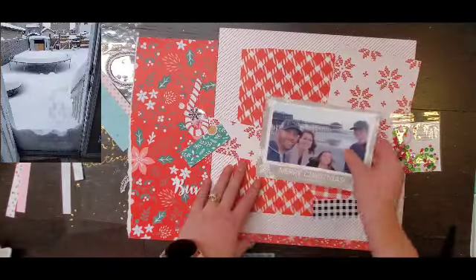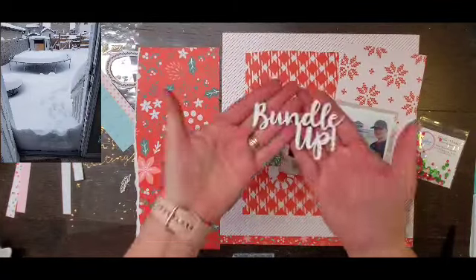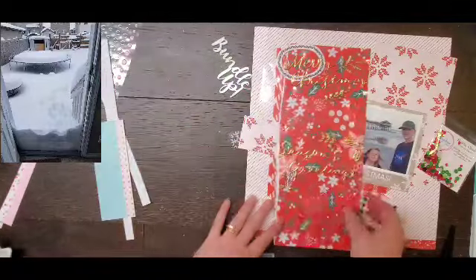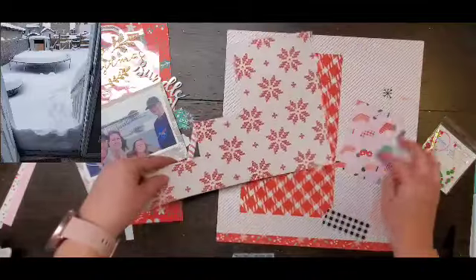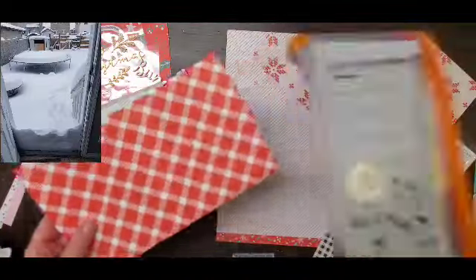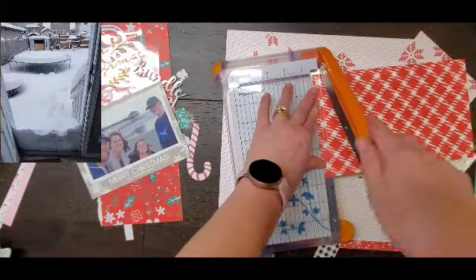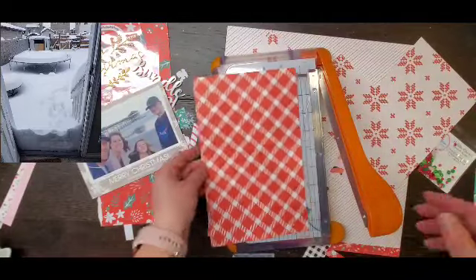Hey everyone, it is Crystal with Pineapple Papers and welcome back to Everyday Inspiration. We did take a break in December but we are back for January. This is a series that I do with Christy, Daisy, Dolly, Lisa, and Jen, and we take a picture from our everyday lives and use it as inspiration to make a layout.